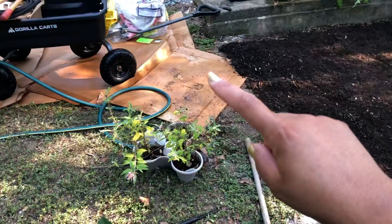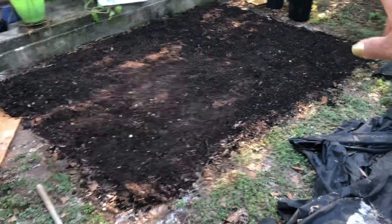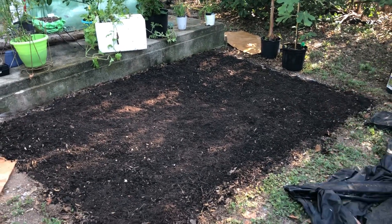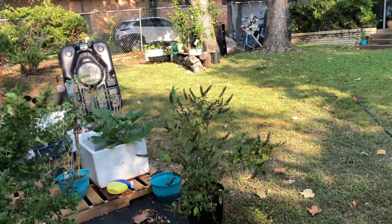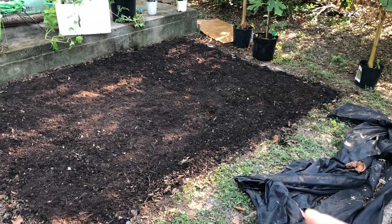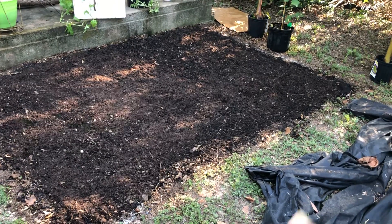I'm going to wet this cardboard some more and put it on top of this. I may just move my trees and everything, because this little part right here gets a lot of good sunlight. I'm going to move those trees over there. But they're getting good sun now because it's early in the morning, but later this part gets sun all day. So I'm going to move those things over here on top of the cardboard until I plant them in the ground.